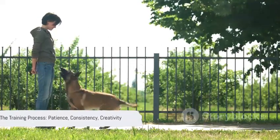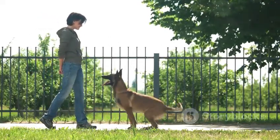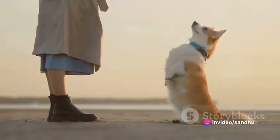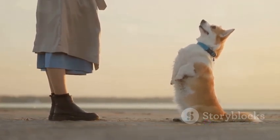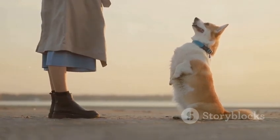Well, it's a process that requires patience, consistency, and a healthy dose of creativity. Training a dog to perform such an unconventional task is no small feat. It's not as simple as teaching them to sit or fetch. It's a process that involves complex motor skills and a whole lot of trust between you and your furry friend.